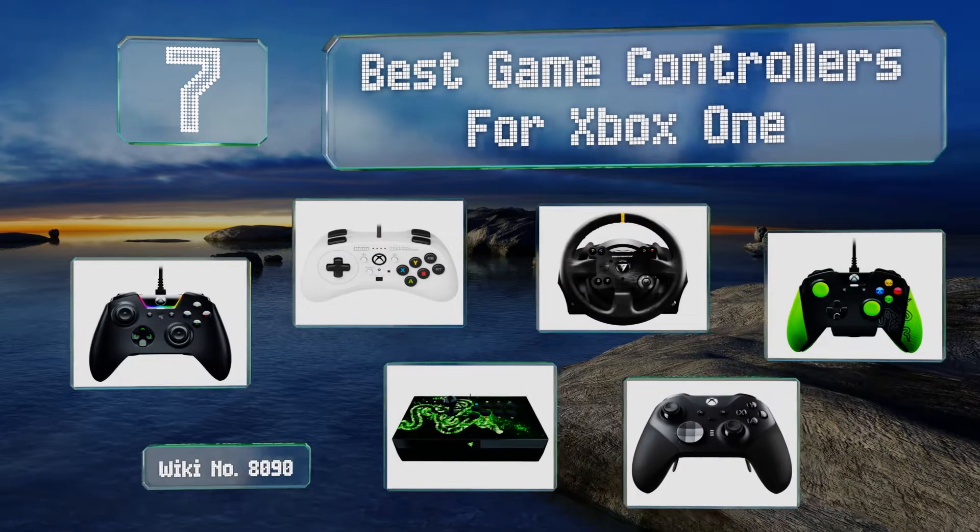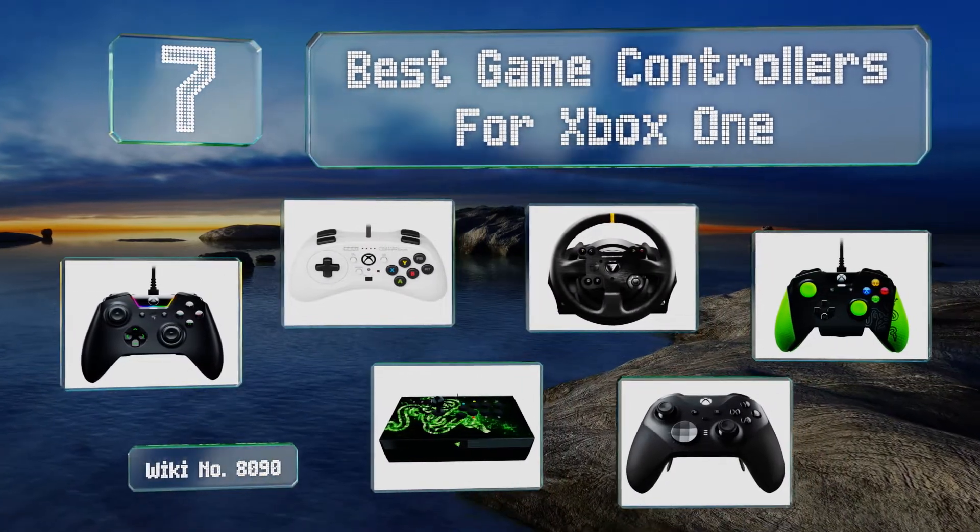EasyVid presents the seven best game controllers for Xbox One. Let's get started with the list.